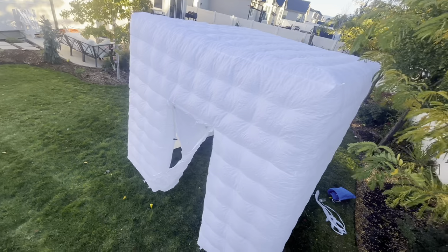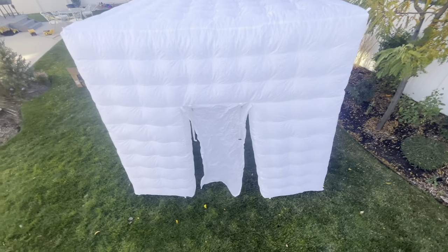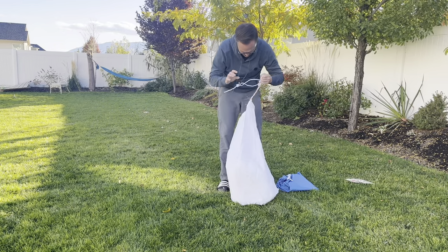This inflatable photo booth is freaking awesome. It would be great for any sort of party, wedding, or any sort of event that you may be holding. Maybe you're starting a photo booth business — you can check this thing out to get started on the right journey. It's super easy to inflate and super easy to put away. The bag that comes with it is extra large so that when you fold and roll it up it'll fit in pretty easily.